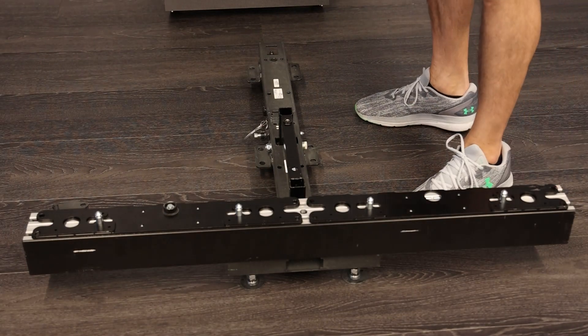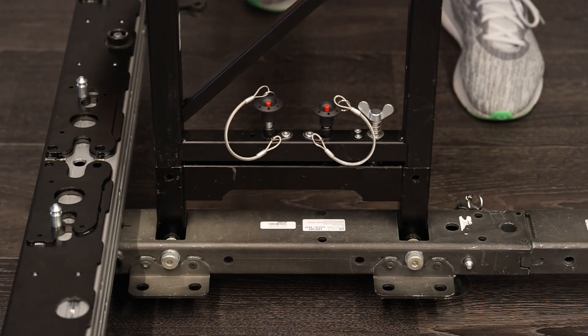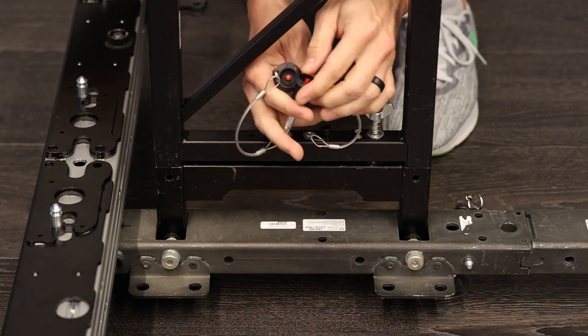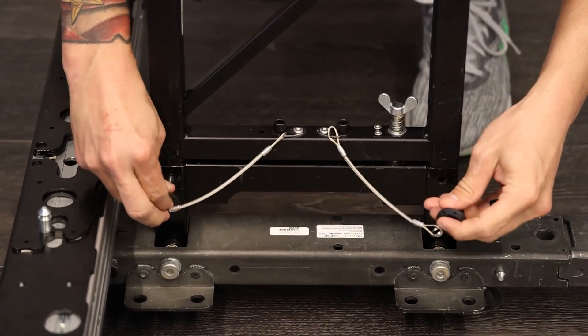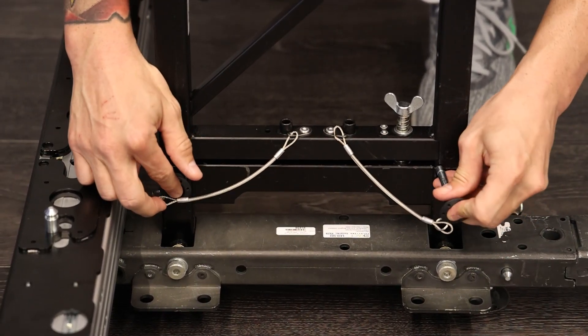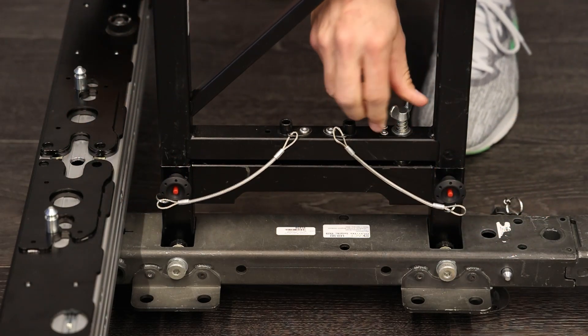Next, you will add the ladder. Adding the ladder to the ski, simply place it down in here. Take these pins and they go into these holes, then just tighten down the wing nut.